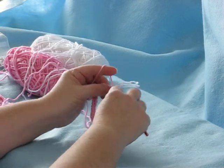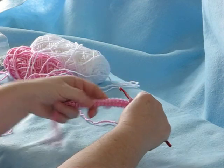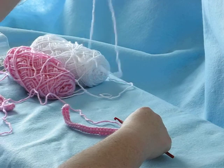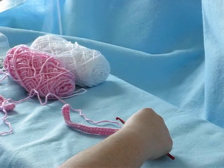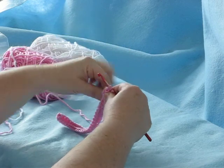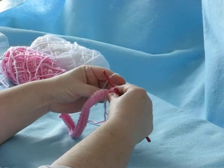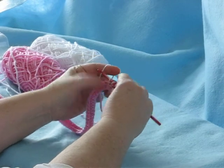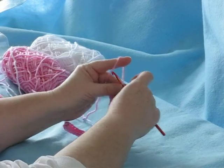So we're getting ready to make the point, so we'll have to change from our pink to our white. See if I can find my end. Complete the stitch. Now this is the point, so it's just one stitch.